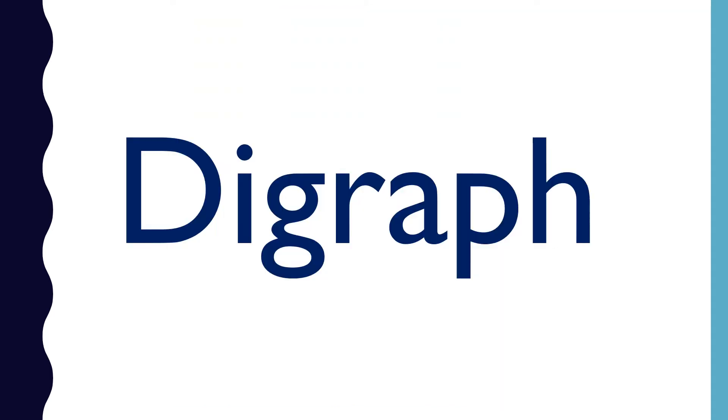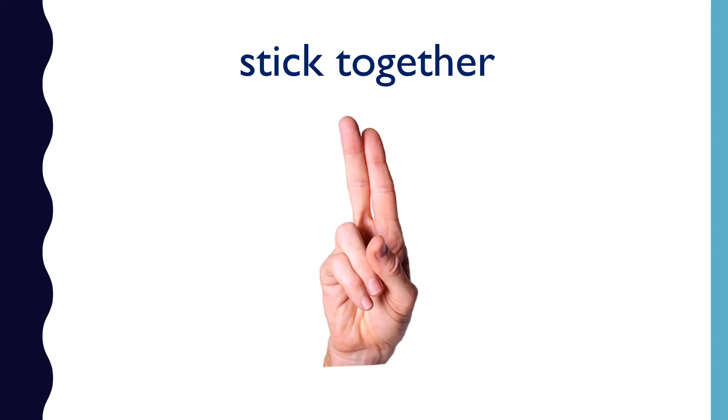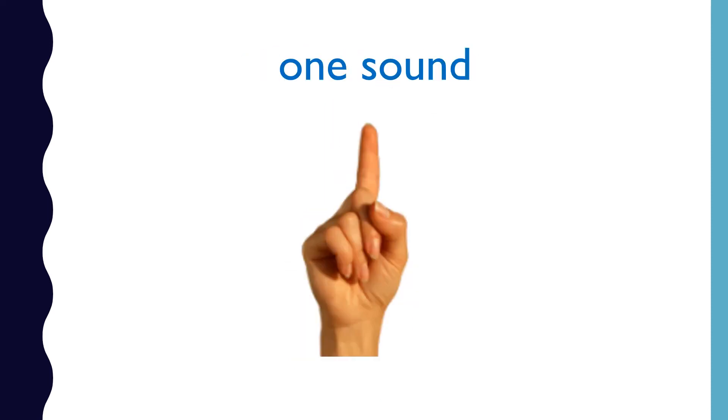What is a digraph? A digraph is two letters that stick together to make one sound.